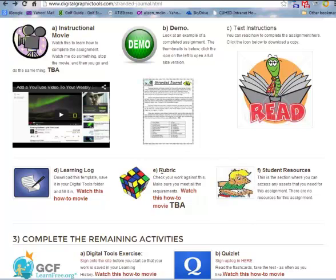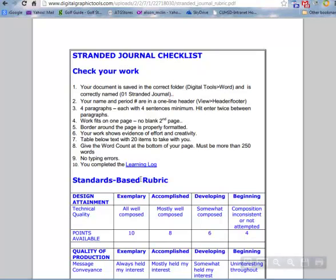This movie will show you how to check your work against a rubric. I'll always have a rubric ready for you — you click on it and it will pop up, and it's basically a checklist. There are usually around 10 things to meet, though it may change. This one happens to be for the first word assignment, the stranded journal.